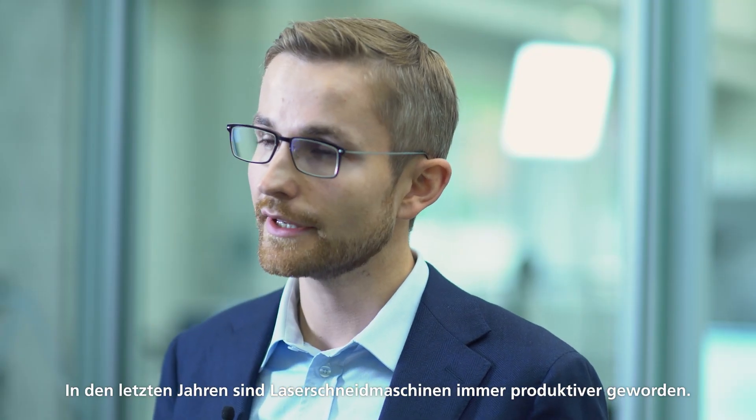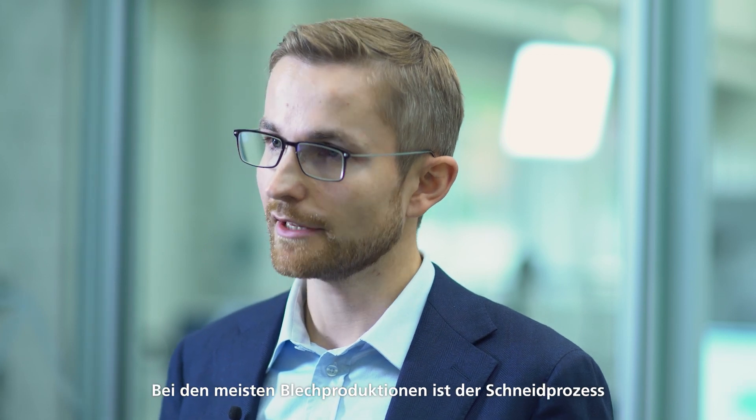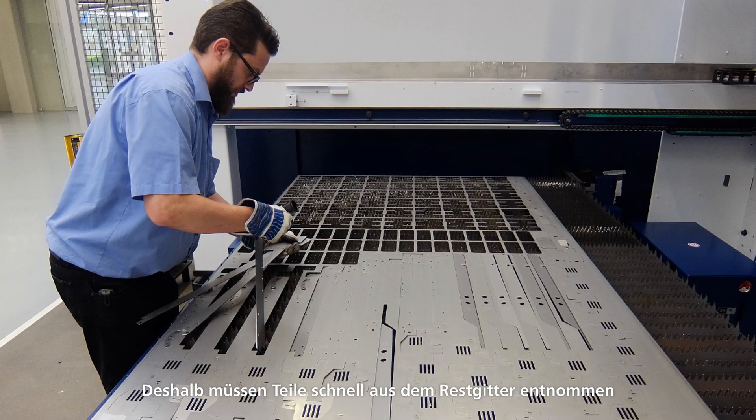In the past years laser cutting machines have become more and more productive, but in most sheet metal productions the cutting process is just the first of many production steps. Therefore cut parts need to be transferred quickly to the next production step, such as the bending machine. So parts need to be taken out of the scrap skeleton quickly and with the designation for the next production step. That is what we call sorting.